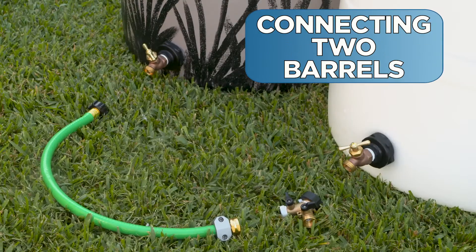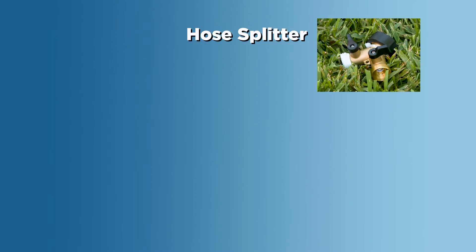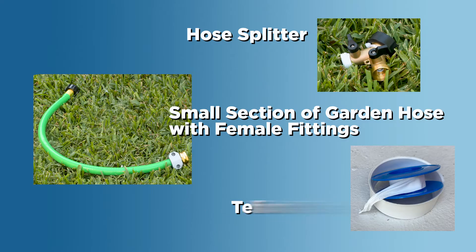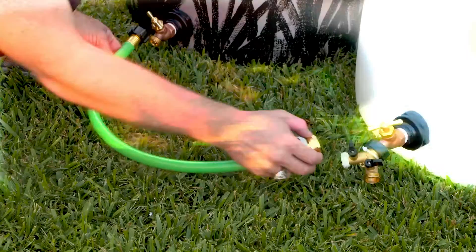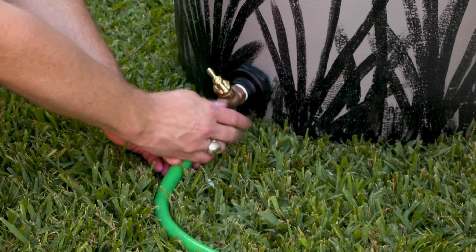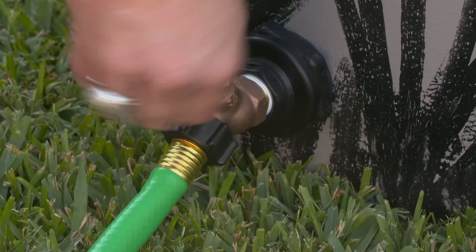Connecting two barrels to expand your capacity. Here's what you'll need: a hose splitter, a small section of garden hose with female fittings on each end, and Teflon tape. Install a hose splitter on one faucet. Connect the two barrels using the small section of hose with female fittings. Make sure the hose connections are secure and the shutoffs to the hose are open.